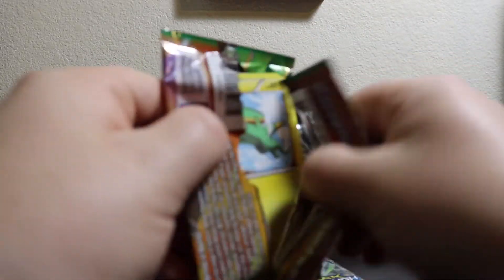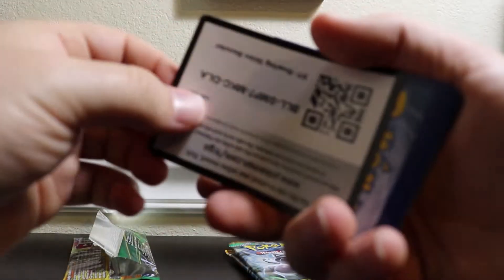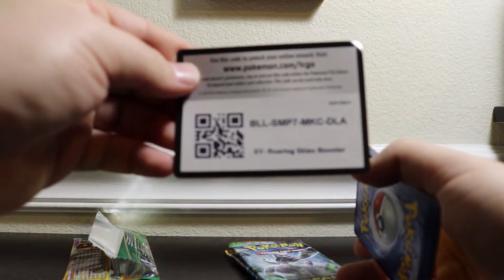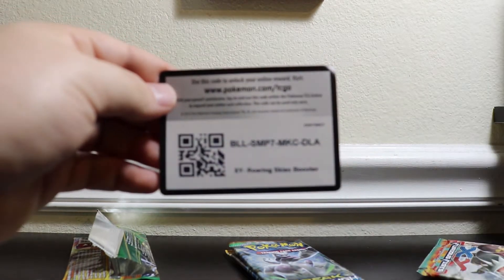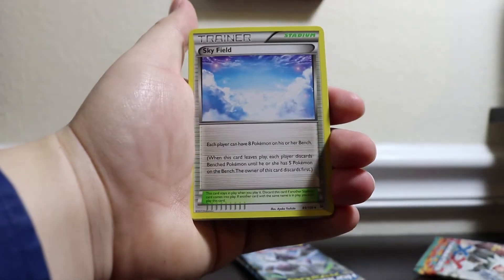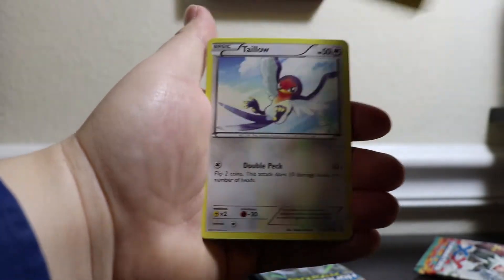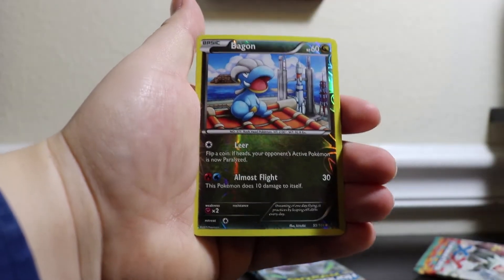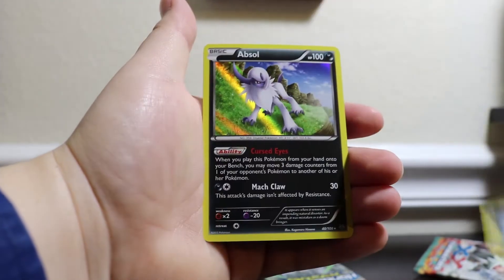Roaring Skies up next. Here we are, and here is the code. I'm going to need a new lens or just use my phone again, because this camera is just not doing it for card openings. Here we go — Blade Spirit Link, Skyfield, Ninjask, Electrike, Taillow, Bagon, Piedove, Swablu, a Reverse Bagon, and a Hollow Rare Abzo. Not too bad.